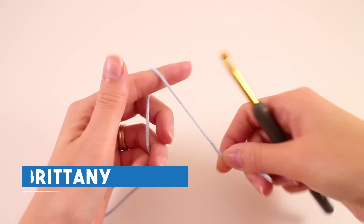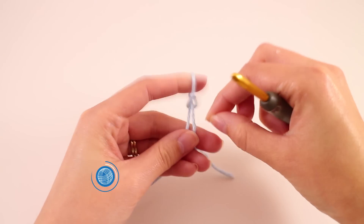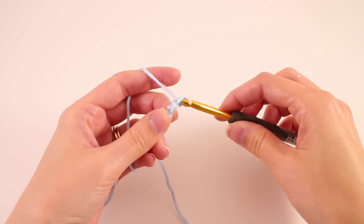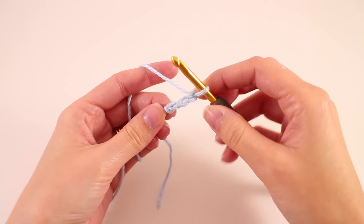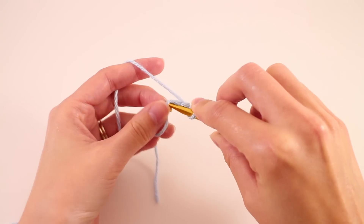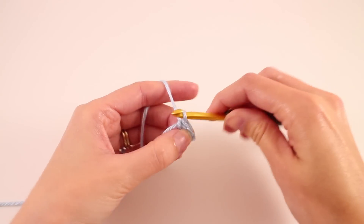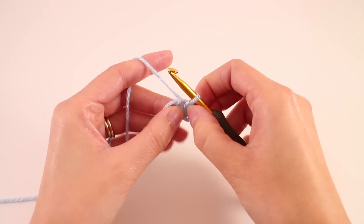We're going to begin our sun hat by creating a slipknot and chain 3. Now we're going to join with a slip stitch to the first chain that we made. This is going to start the ring because we're going to be crocheting in the round from here on out.